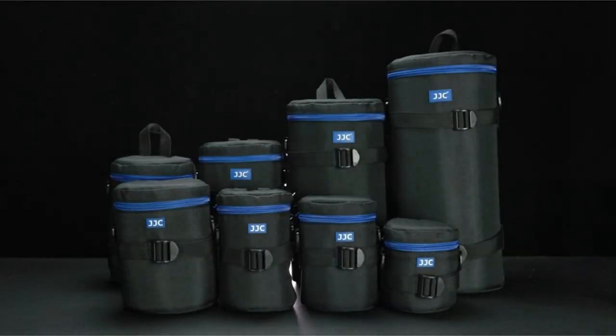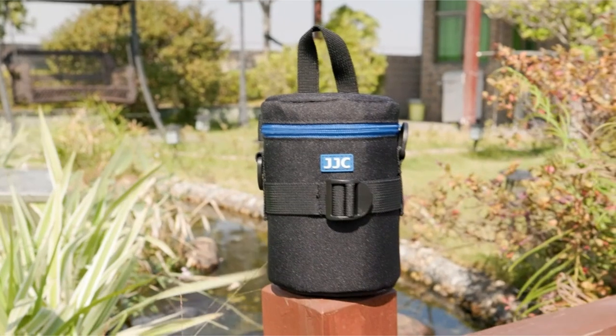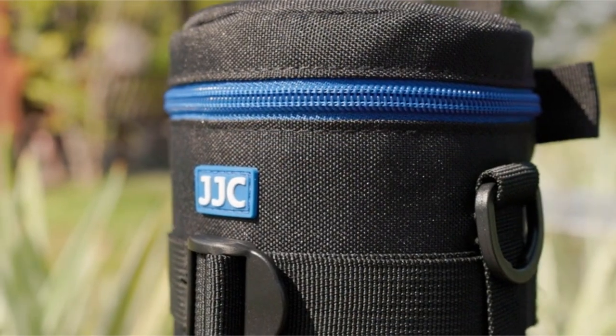A camera lens case is an essential accessory for any photographer. Hi, welcome to the All Cases here. In this video we are going to talk about the camera lens case you can buy.